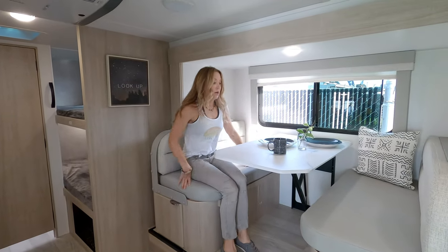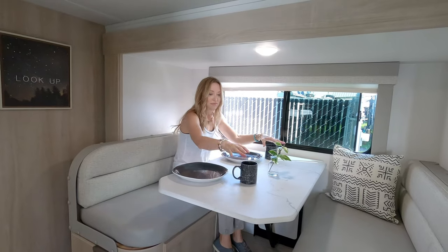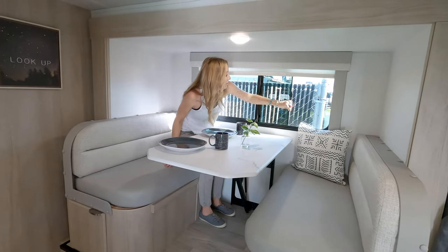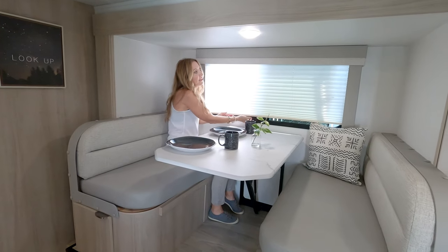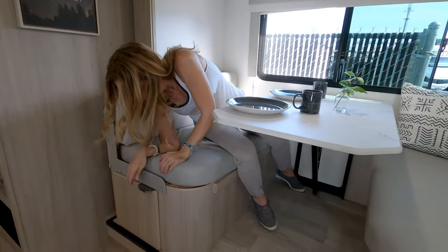Moving to the dinette area, this table is spacious enough for a family of four easily — and that's kind of what this whole floor plan is designed around: mom, dad, and two kids. There's a light up above in the slide. The window opens — nice and spacious. This is in the slide, and we did notice that when the slide is brought in you can still walk around fine and use the table with the slide in as well.